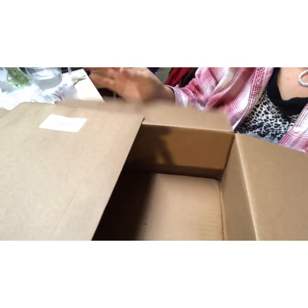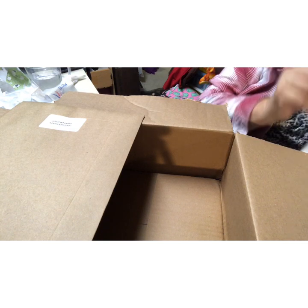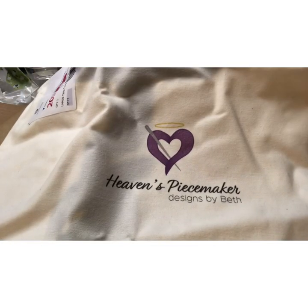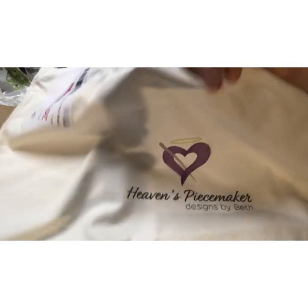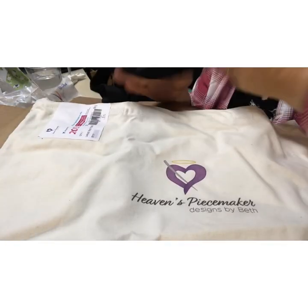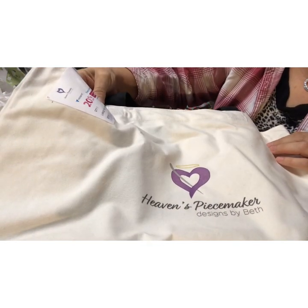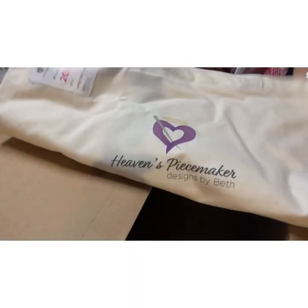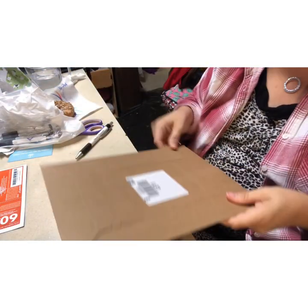I know what this is - I ordered a project bag! It's just a canvas bag, some nice weight canvas, not super thick. See, it says Heaven's Peacemaker - it's black, large, two-tone.